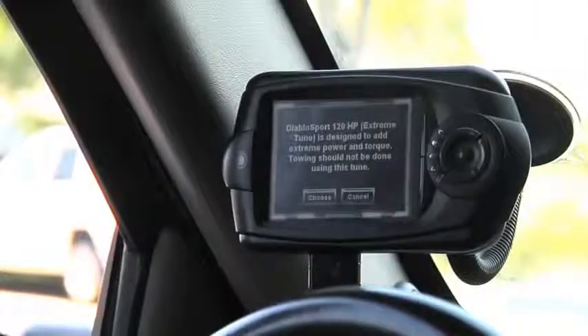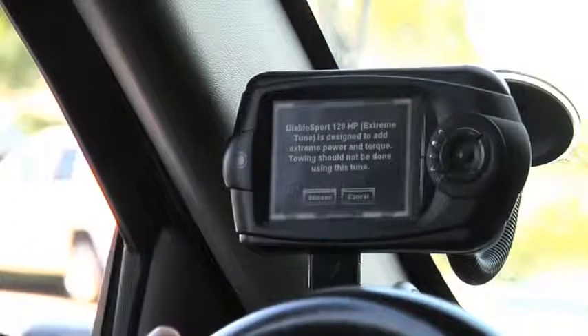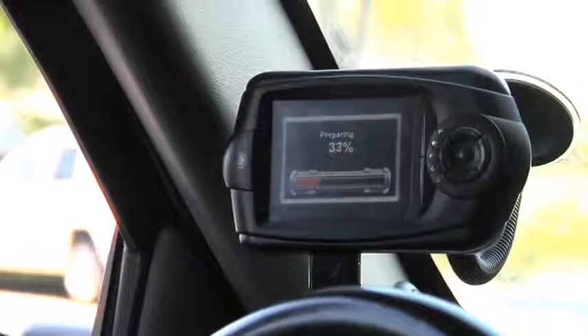Once you have selected the desired tune, it will give you a brief description of that tune. If that's what you want, click choose. You will now have the option to install or modify the tune. For this demonstration, we will be installing it. Please wait while the Trinity installs your tune. This can take a few moments and will differ depending on vehicle type.